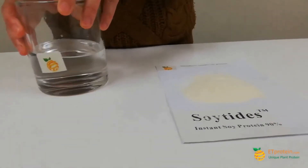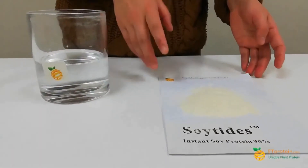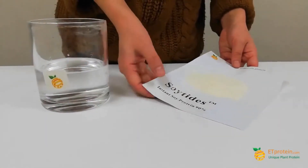Now the last one, let's do the saltite. It is an instant soy protein. It is also 5 grams, and this is 200 grams of water.